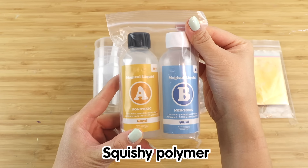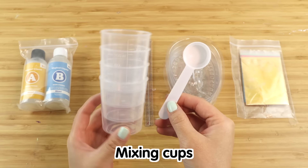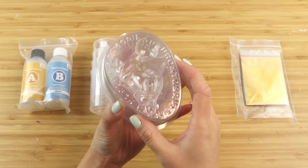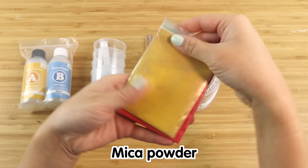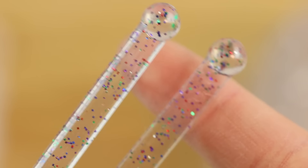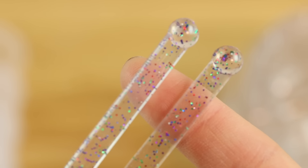Inside the kit you get two bottles of squishy polymer, mixing cups and a measuring spoon, two mixing sticks and four dinosaur molds. These are noticeably less fancy than the three-dimensional Elmer's molds but I love the tiny attention to detail where the outline looks like an egg. You also get four bags of pigment and I'm pretty sure this is mica powder. I'm quite impressed by the quality of a lot of these tools such as the glittery mixing sticks — these can definitely be reused.